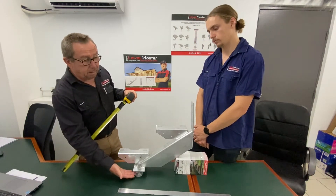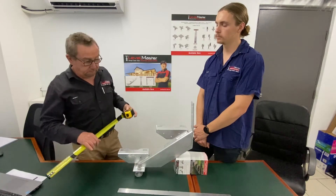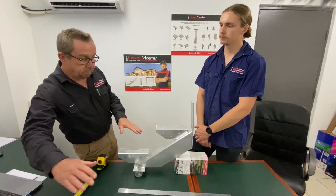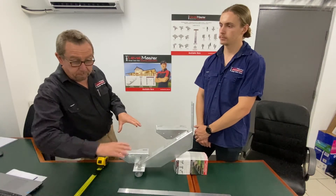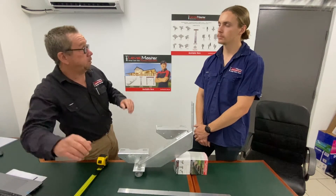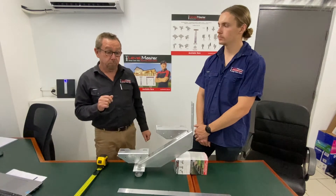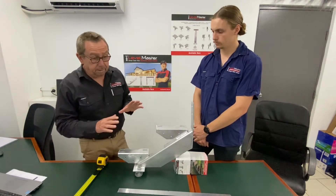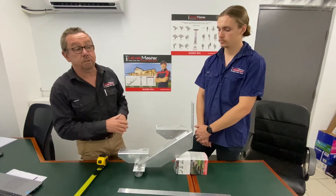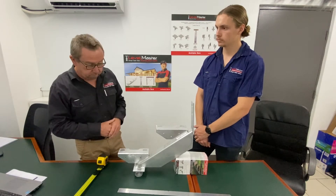If there's any adjustment required up or down, that's exactly what this footing is able to do for you. Also, if there's a slight difference in the height of the pad, with two stringers involved you can adjust one up and one down so your tread is going to be perfectly level. It's a unique design to Levelmaster and we think it's going to make the job much easier on site — you don't have to get the height exactly right, you can adjust up as you need it.